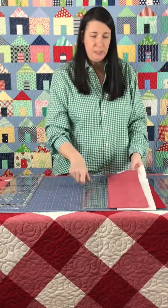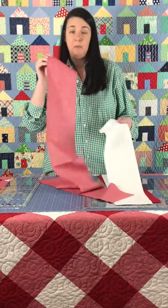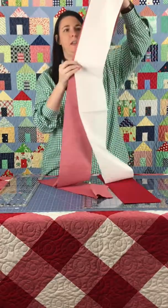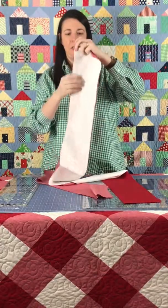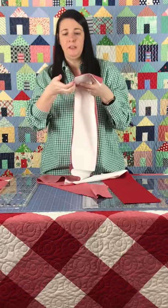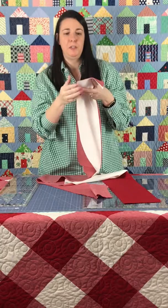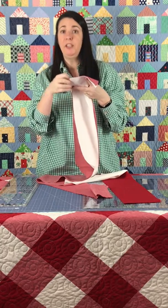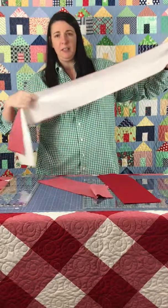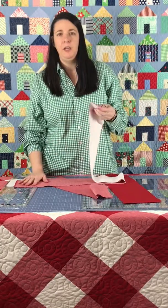Once you determine which fabric is more or less stretchy, make sure the less stretchy fabric is on the bottom when you're mating things up and putting them through the machine, and your stretchiest fabric is on top. Your feed dogs are what pull the fabric through your machine, so you don't want them pulling on your stretchiest fabric or you'll have a little more distortion. But again, you could break all these rules and because of the nesting seams, it's going to be completely fine.